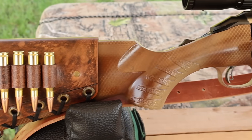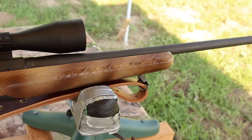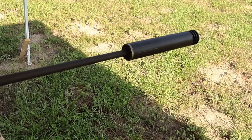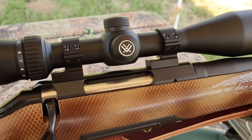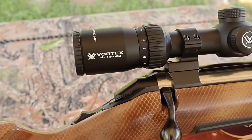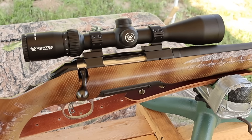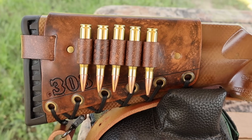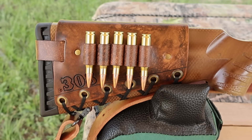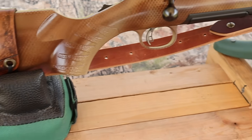My test rifle today is my Ruger American Standard chambered in 308 Winchester with a 22 inch barrel. I did have it threaded so I could use a SilencerCo Hybrid 46 suppressor. I've got it topped off with a Vortex Diamondback 4-16x42 scope — definitely helps see the gel blocks down there. I've also got one of my handmade leather cartridge cuffs on the buttstock and one of my super thick Latigo leather slings. Check out masonleather.com — I would love to make you one.